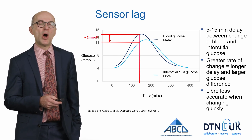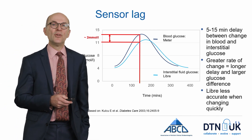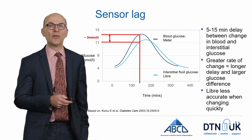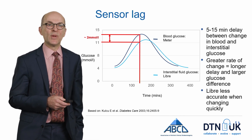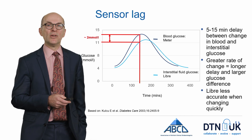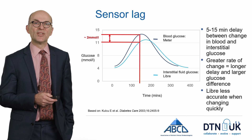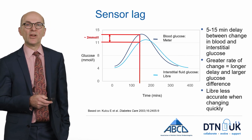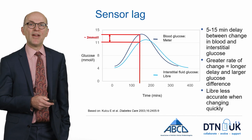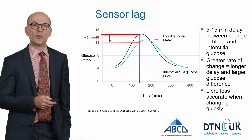When glucose levels are changing quickly, the Freestyle Libre will give a less accurate measurement of blood glucose levels than when blood glucose is stable. So if you're thinking about checking whether the sensor is accurate, you should do that at a time when blood glucose levels are stable, and therefore the interstitial fluid glucose and blood glucose are likely to be pretty similar.